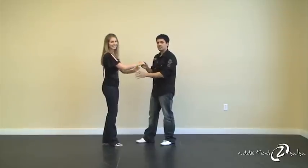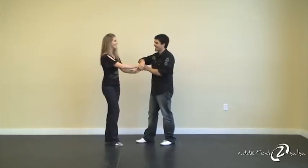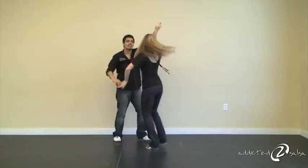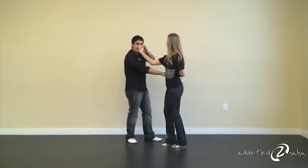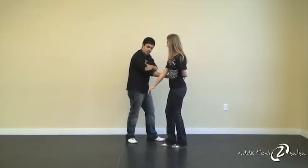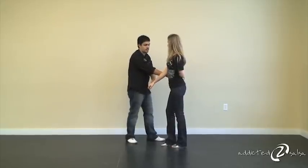Sometimes you forget what flicks happen. Here we go — that's what it was. From here we go: one, two, three, five, six, seven, and you finish here on one. As you finish here on one and you're bringing this hand down, bring it with a little bit of extra momentum so that you can let it go on your arm and then pick it up again down here. And that's very important for the next part of the move.